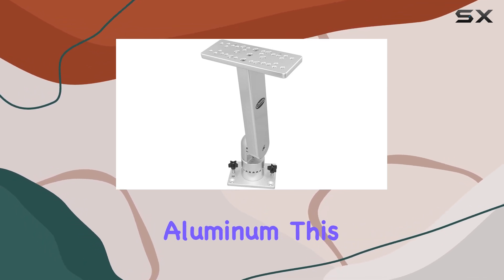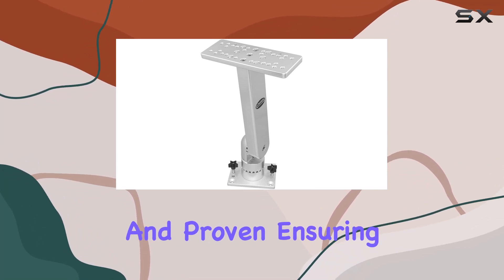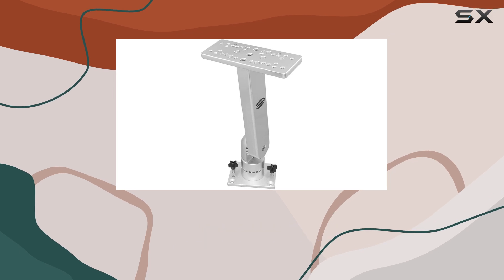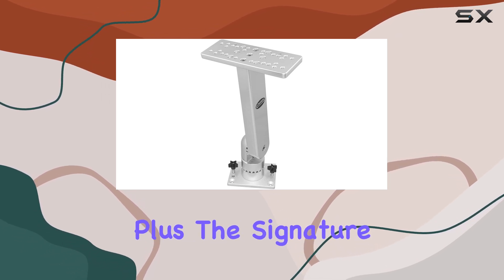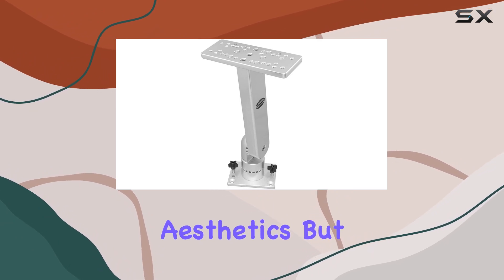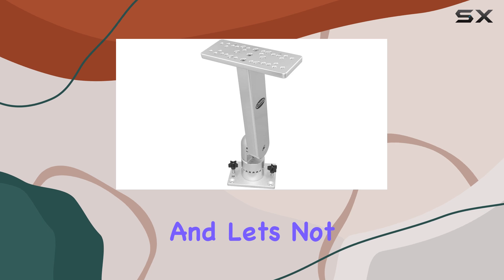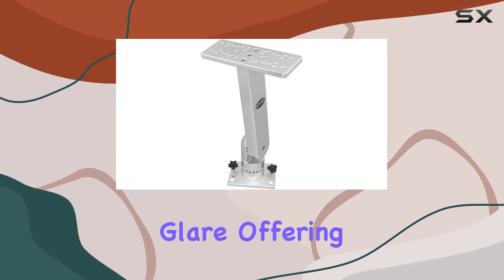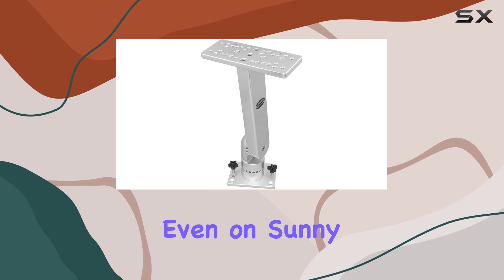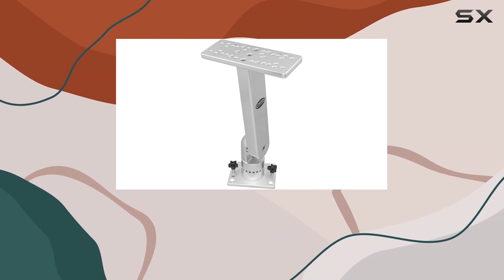Constructed from anodized aluminum, this mount is built to last. It's salt spray tested and proven, ensuring durability and longevity even in harsh marine environments. The signature textured finish not only adds to its rugged aesthetics but also enhances durability by hardening the wear surface. No bright reflections mean reduced glare, offering clear visibility even on sunny days.